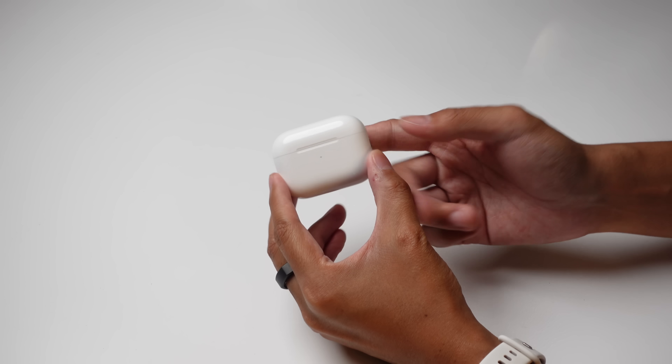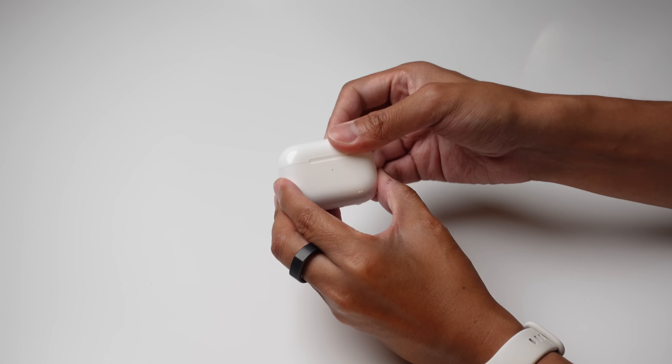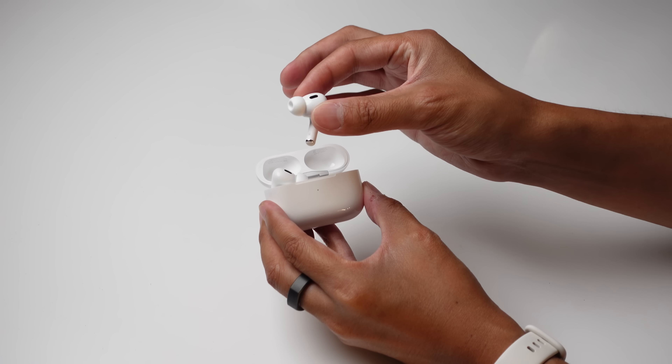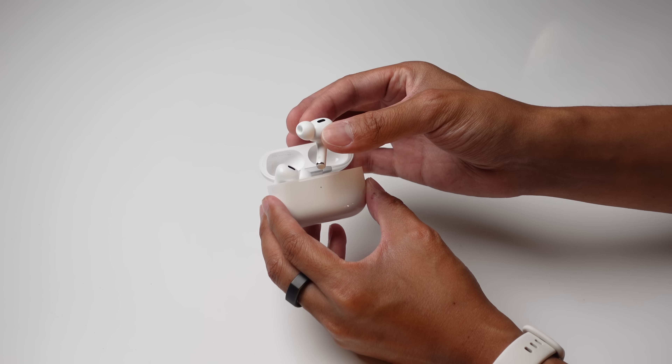The case is still glossy and smooth, housing a number of features I'll get to later. The earbuds themselves retain basically the same design as the previous AirPods Pro, with the stem that makes them even more obvious and recognizable. The white color just means that when these get dirty — whether from the elements or stuff from your ears — it really shows. My case already has some scratches on it if you look hard enough.